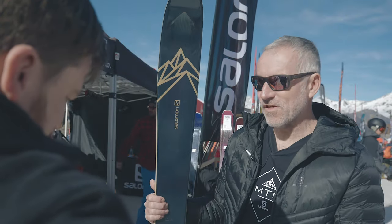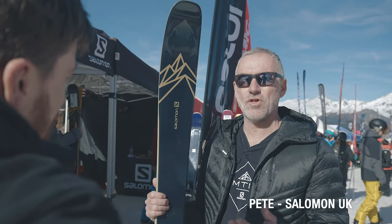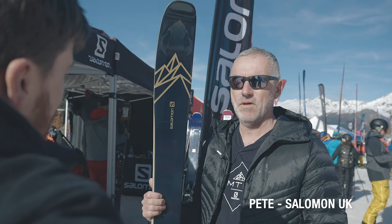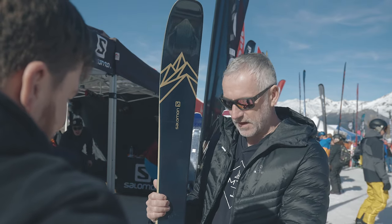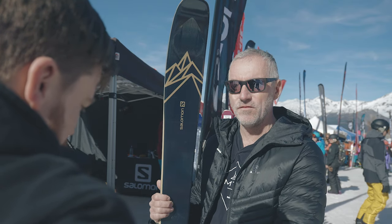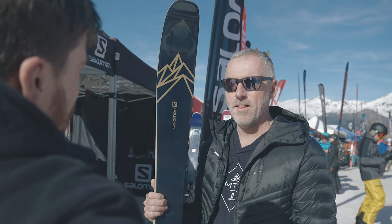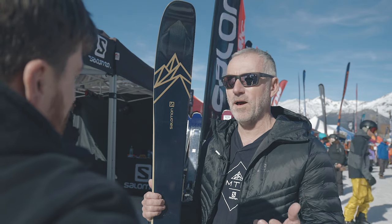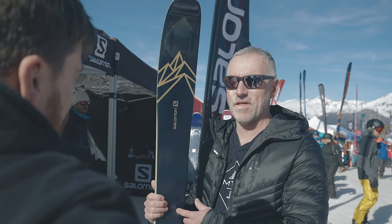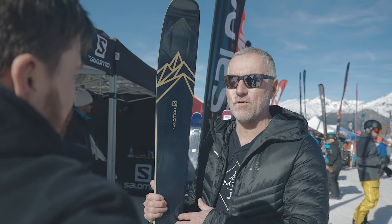This is a ski I actually really love. You can see from looking at it, it's got a great shape — it's nice and wide in the shovel, which really helps to float in the powder. The clue's in the name: it's 99 underfoot, so it's nice and wide and super floaty in the powder. We're here in Pilar today and it's pretty hot, but I tried this out in Squaw Valley in the States and it absolutely blew my mind in the deep powder out there.